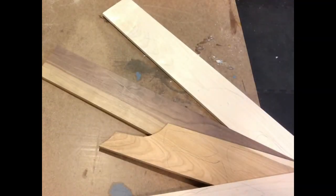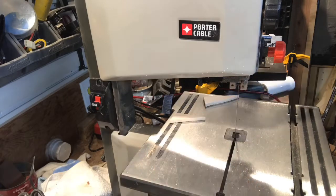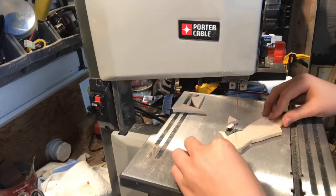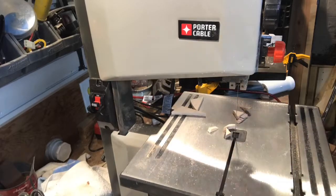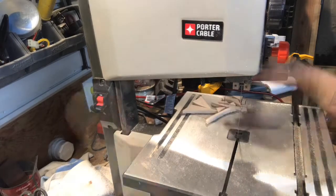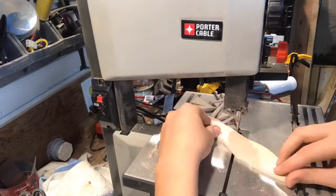I start off with some pieces of walnut, maple, and cherry. Note my bandsaw blade should be lower — I was just very eager to start this process and I changed it later on. If you're doing this, make your bandsaw blade about a quarter inch above your material.